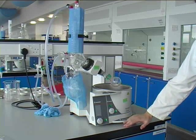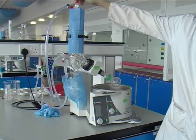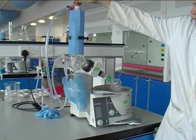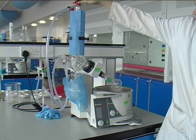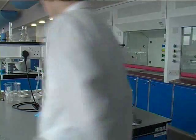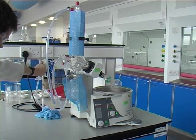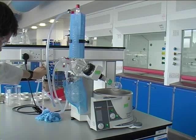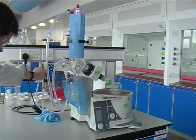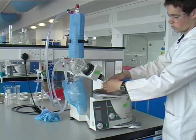And when all the solvent has been removed, lift out of the water and gently release the flask, taking care not to drop it into the water bath.